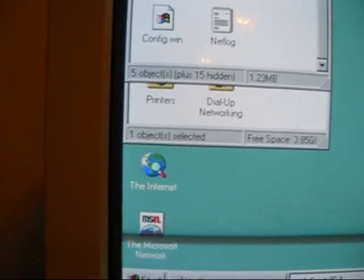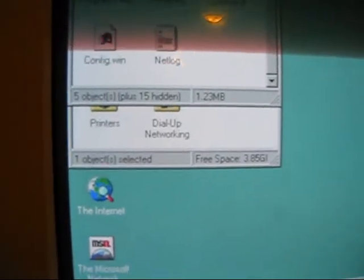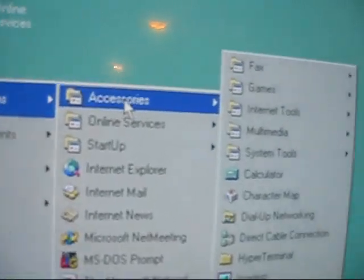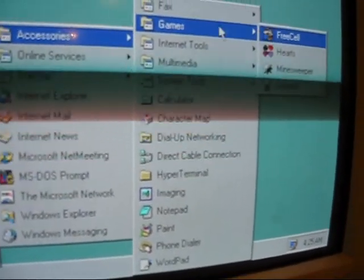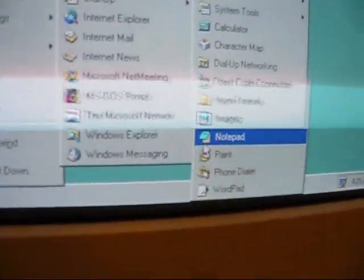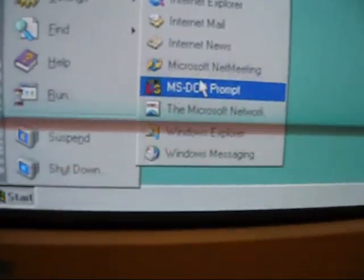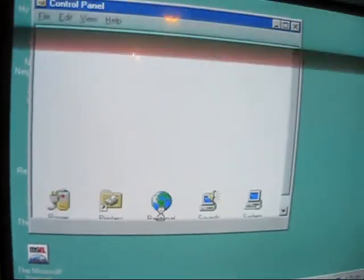Doesn't have a sound driver. It has the internet. Programs, accessories — just the usual. Games, multimedia, Stim Duels. AOL. Pretty much everything. Let's go to the prehistoric control panel.